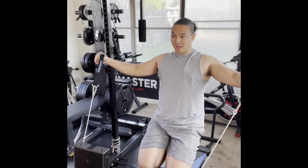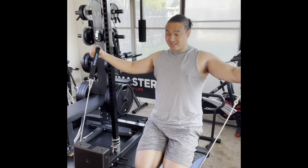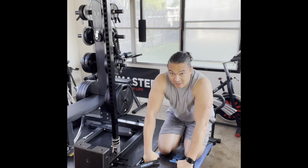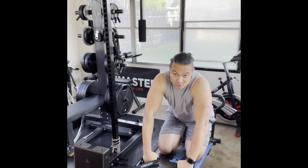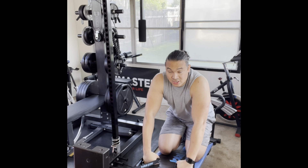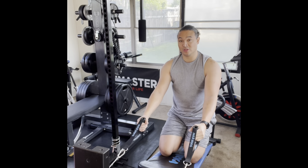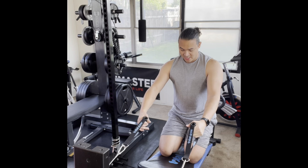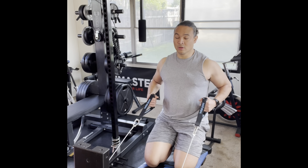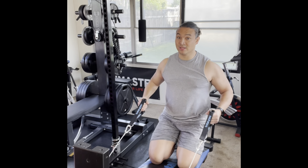I'm going to keep holding on to the handles, turn around, and go into shoulders — rear flies. I keep my hands here, place my hands down on the board, and go down to my knees. You can also sit down on your board as well. Going up doing rear flies for ten reps.